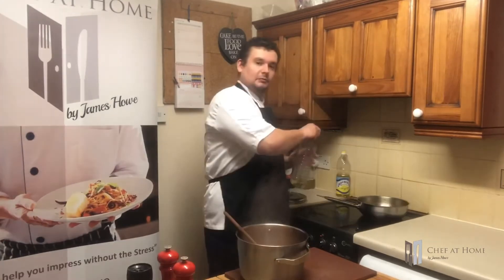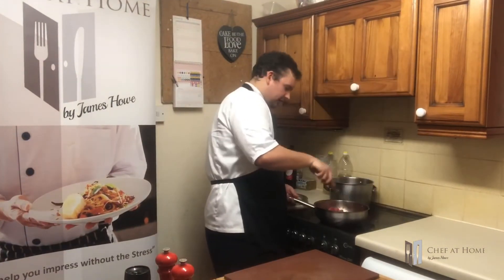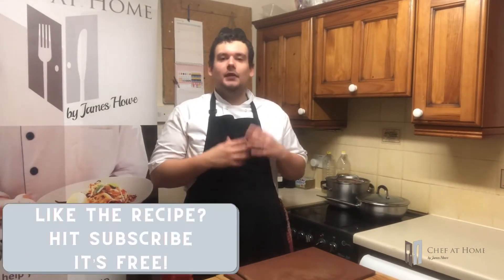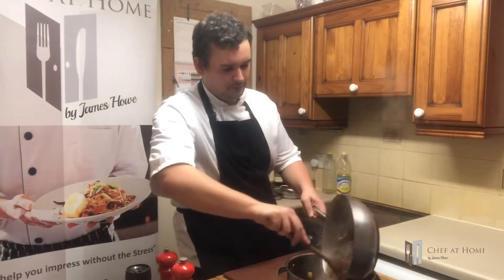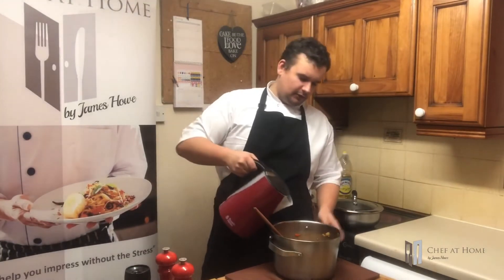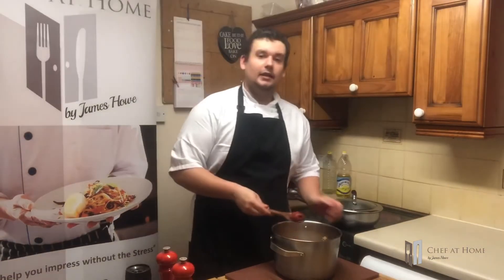And same pan, back on the heat. Splash more oil. Then into that pan with some mince. Give it a bash about, get it separated. So what we're doing now is just browning off that mince, but at the same time sealing in that vegetable juice and flavour and that spice flavour that was left in the pan. So now that's browned off. Keep hold of this pan, we'll use it in a second. Now into the chilli, a tin or two of chopped tomatoes. Give that a good stir around. If it's not quite above the level of the meat - and I mean by a centimetre, half a centimetre - top it up with a little bit of water.